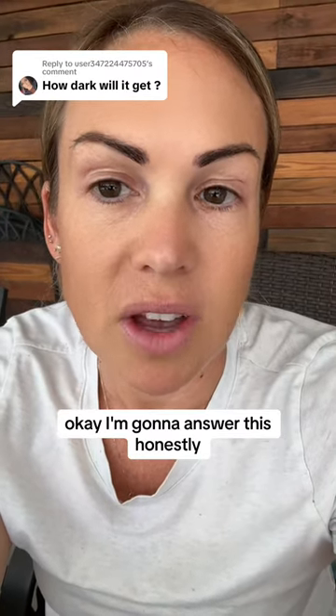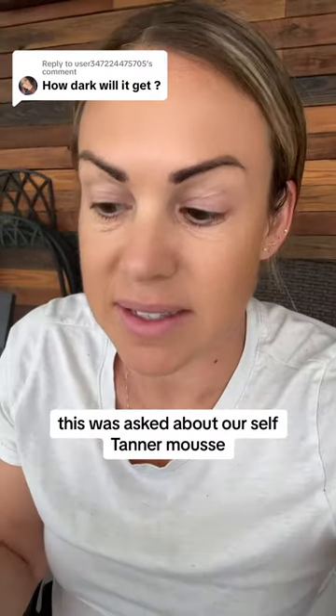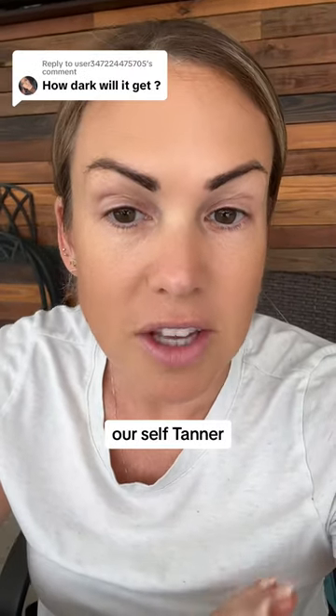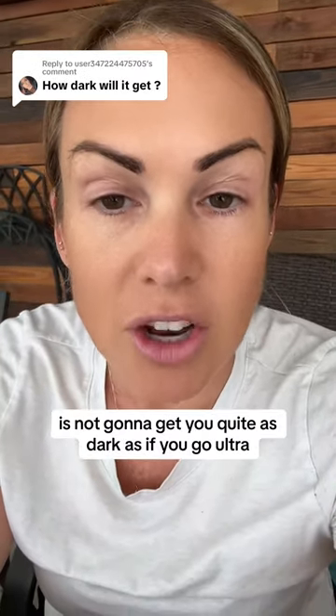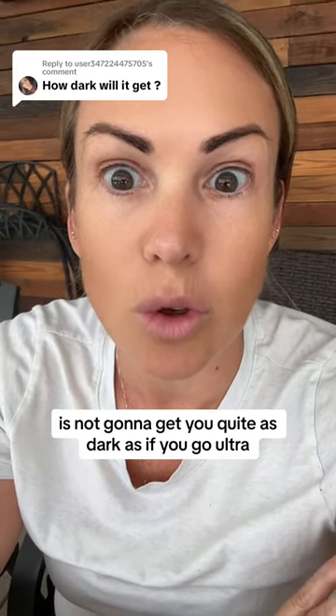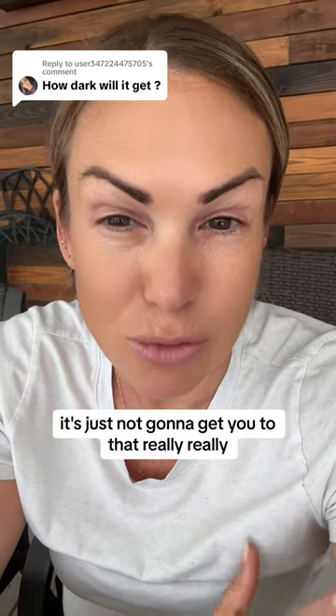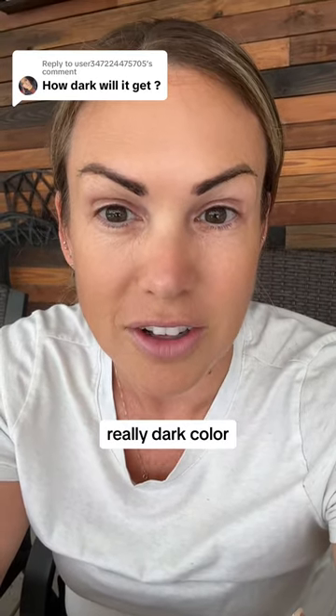Okay, I'm going to answer this honestly. This was asked about our self-tanner mousse. So, to be fair, our self-tanner, which is dye-free, is not going to get you quite as dark as if you go ultra, ultra dark of a dye-filled self-tanner. It's just not going to get you to that really, really dark color.